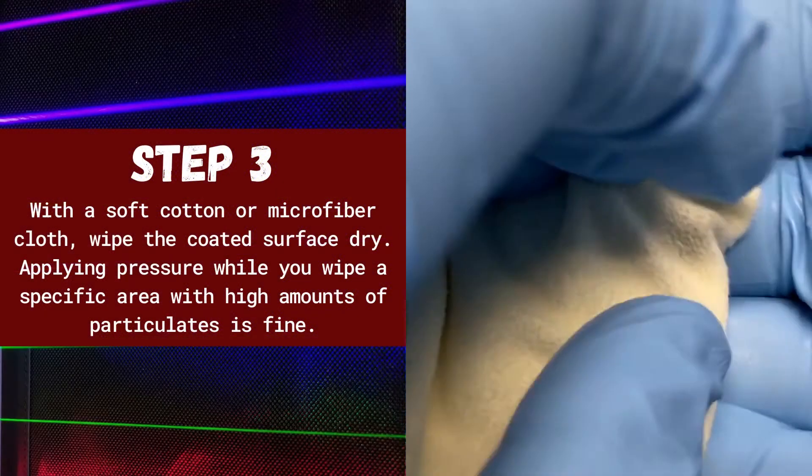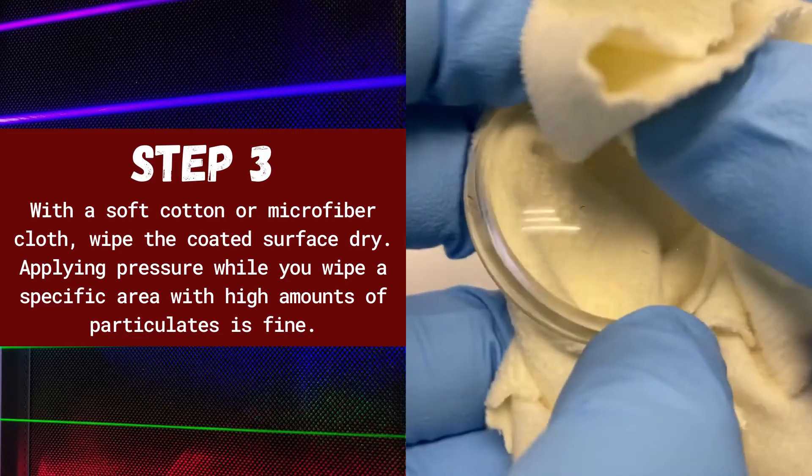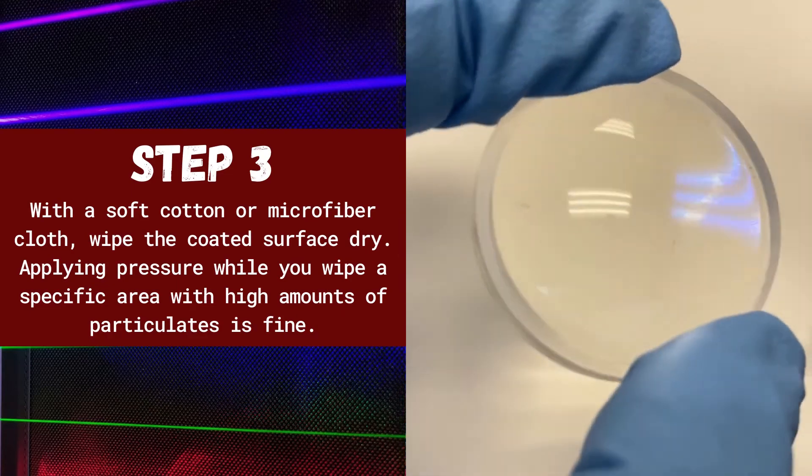Step three: with a soft cotton or microfiber cloth, wipe the coated surface dry. Applying pressure while you wipe a specific area with high amounts of particulates is absolutely fine.